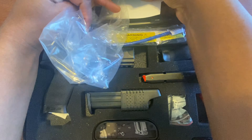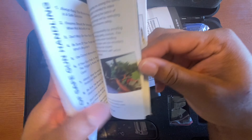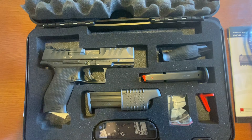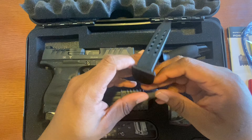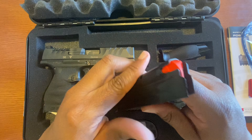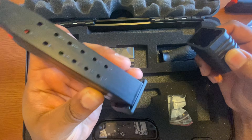At the top of the case you have the plastic it was wrapped in, some promotional material, safety material, your manual, and the mandated lock. You also have your little chamber flag. You get one or two 15-round magazines — this one has an orange follower, and I believe other ones have blue followers. The second magazine is also 15 rounds.